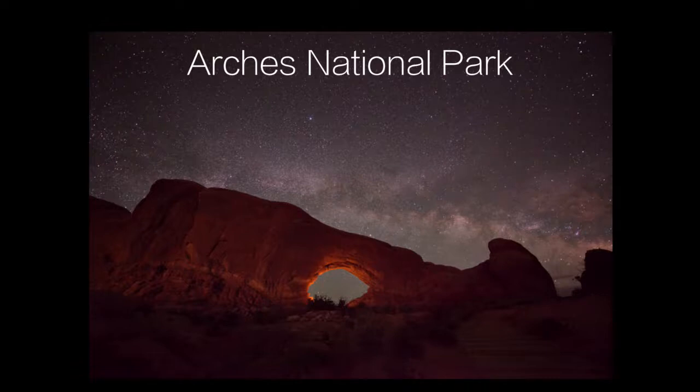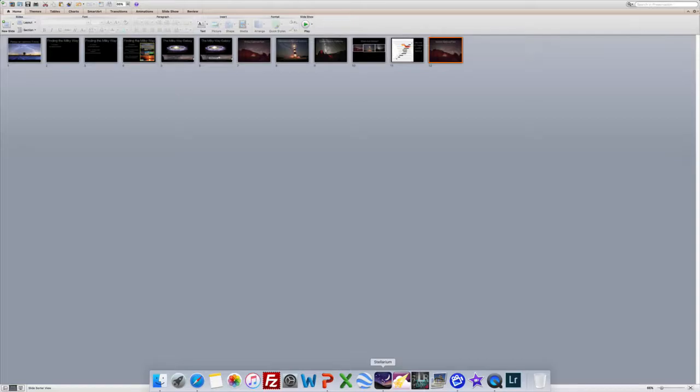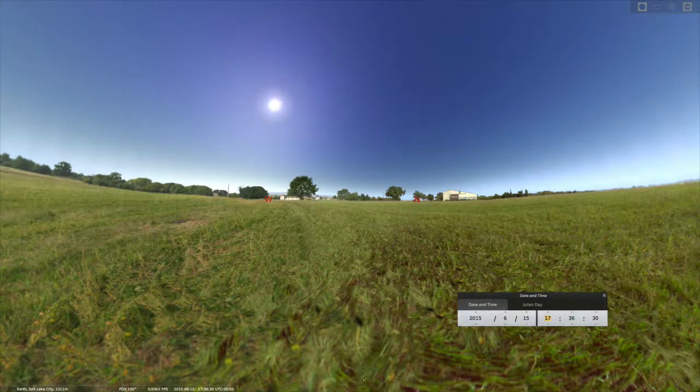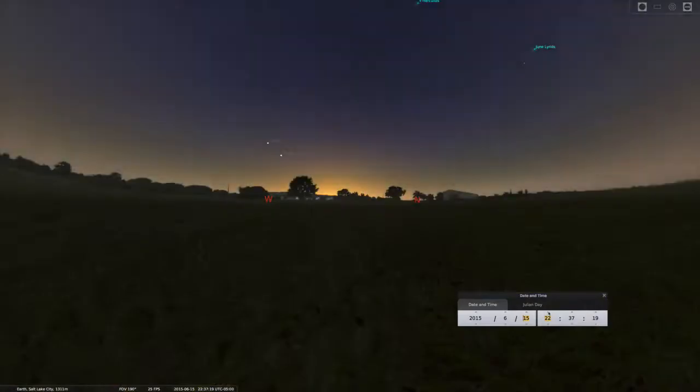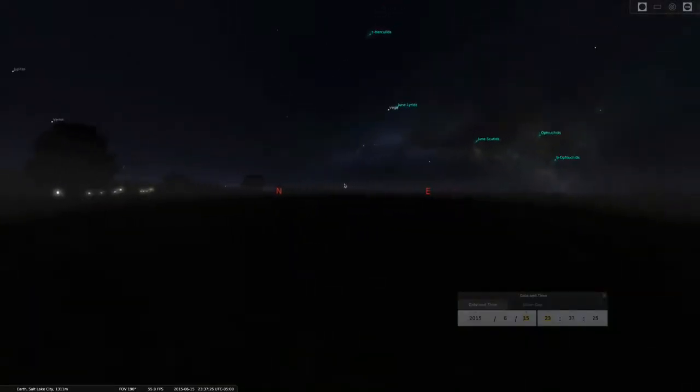Going back to our situation with Arches National Park, I'd like to walk you through a very basic procedure for lining up this shot. It uses two tools you're going to want to become very familiar with. The first one is called Stellarium, and the other is called The Photographer's Ephemeris. In Stellarium, I've dialed in the latitude through Salt Lake City — roughly the same latitude as Arches National Park — and chosen the date to be middle of June with a new moon, when I was actually out there in 2015. Clicking through the evening hours, you can see that the Milky Way starts to become visible as darkness descends, but we have to change our orientation to view it.